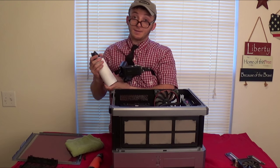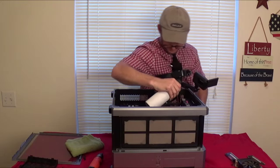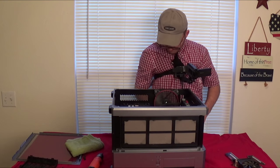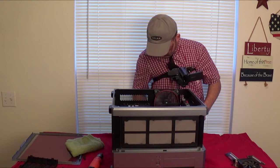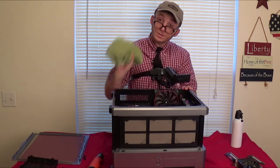Now with the case completely empty, we're going to hit it up with a little bit of duster. What is this? Oh. Oh miss. Don't forget to wipe down your messes with a rag so you clean up.